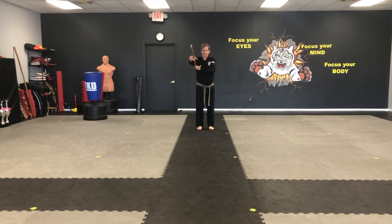And roll. Left hand right armpit, circle the stick around, down to your right side.